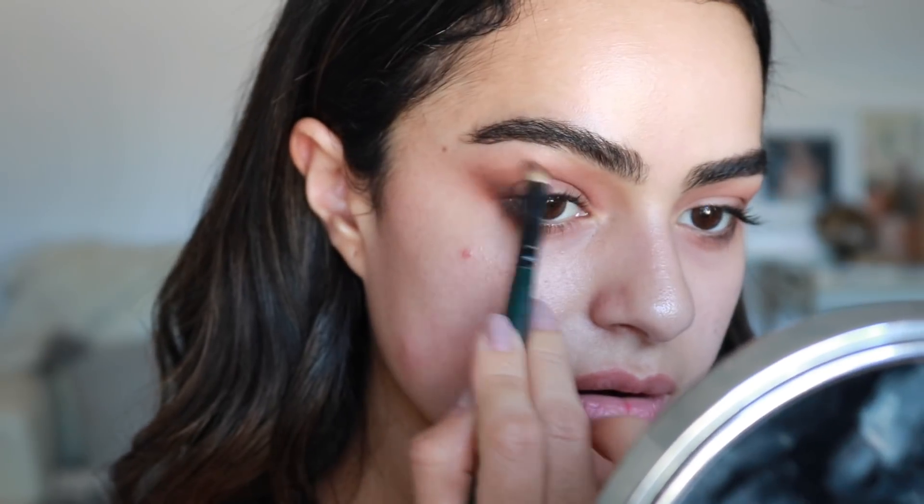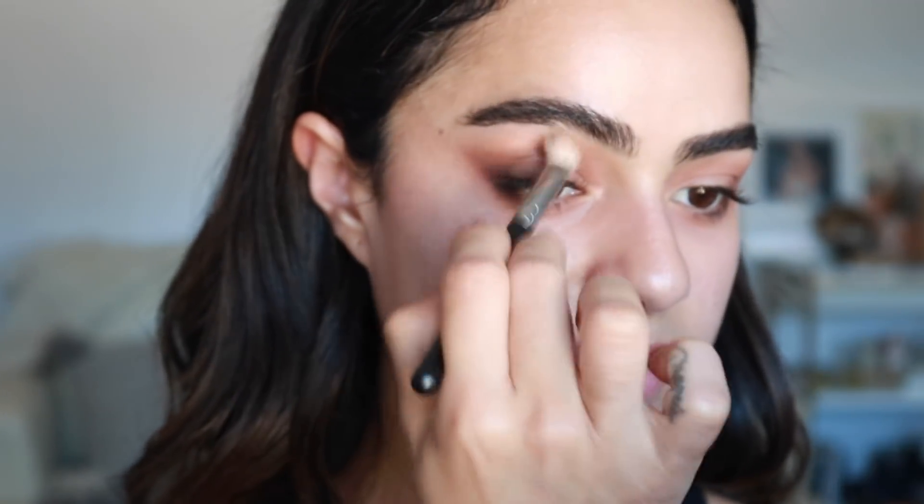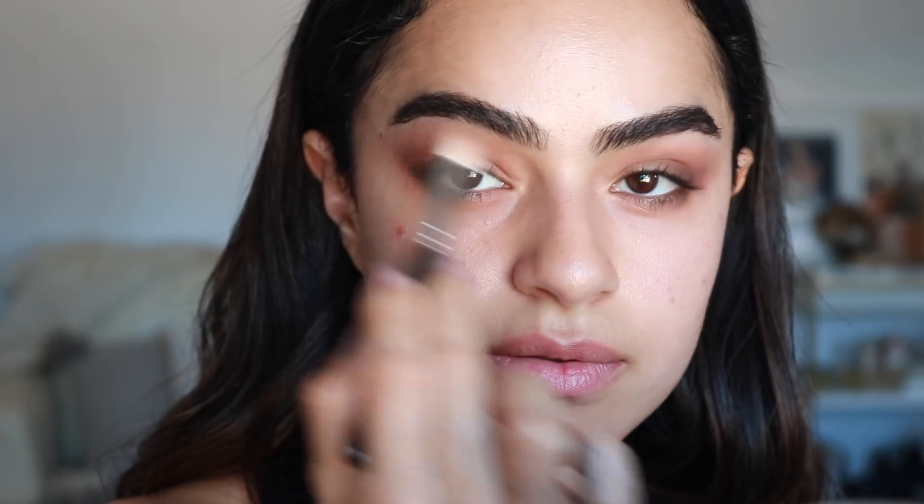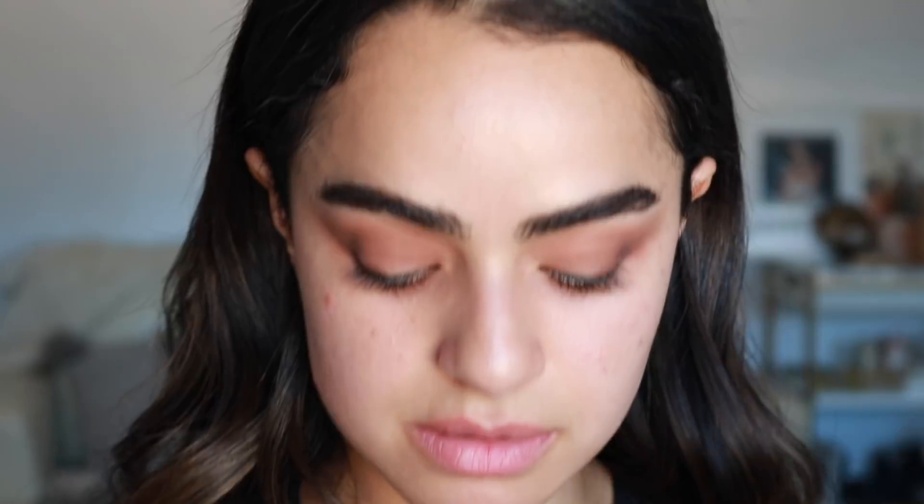We're going to take a makeup wipe and just clean everything off, so it doesn't matter how messy you get — just as long as everything is blended. It looks very diffused. I like to just keep building and blending — it's just easier so you're not making too many marks and wiping away. I blend sometimes like this or windshield wiper style — kind of do both. You see how it's getting that nice diffused look? That's what we want.